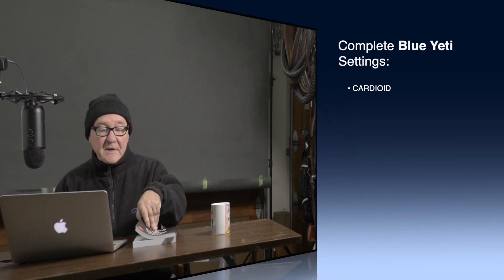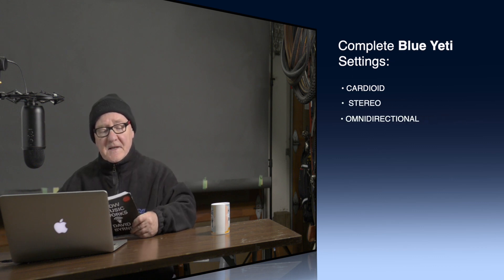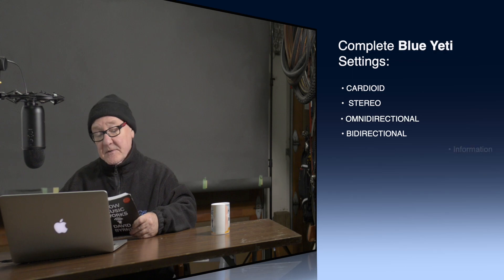The technology that allowed sound information, and soon thereafter all other information to be digitized, was largely developed by the phone company. And just to match the Rode Stereo VideoMic Pro, this is now being recorded in the stereo setting on the Blue Yeti microphone. The technology that allowed sound information, and soon thereafter all other information, to be digitized, was largely developed by the phone company.